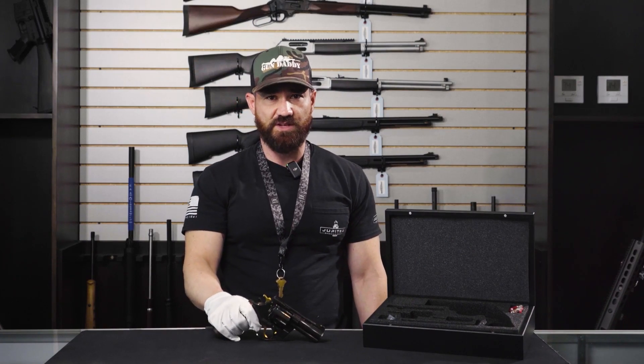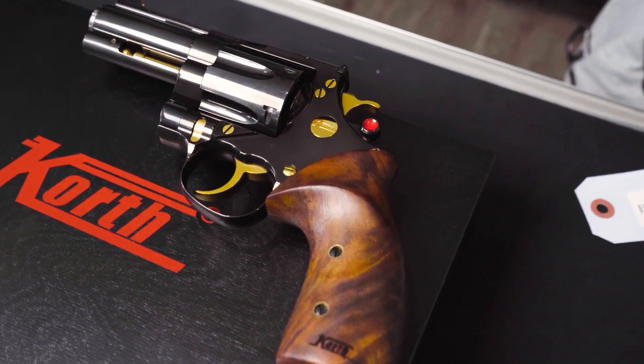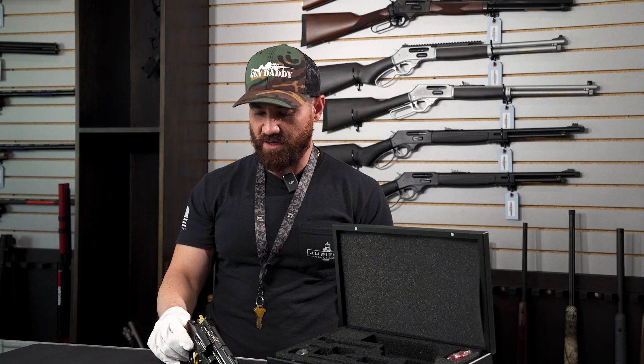One of the features that is really world renowned about Korth is going to be their roller trigger system. If you fire these guns, you would know — these are one of the only guns that do have that roller trigger system.